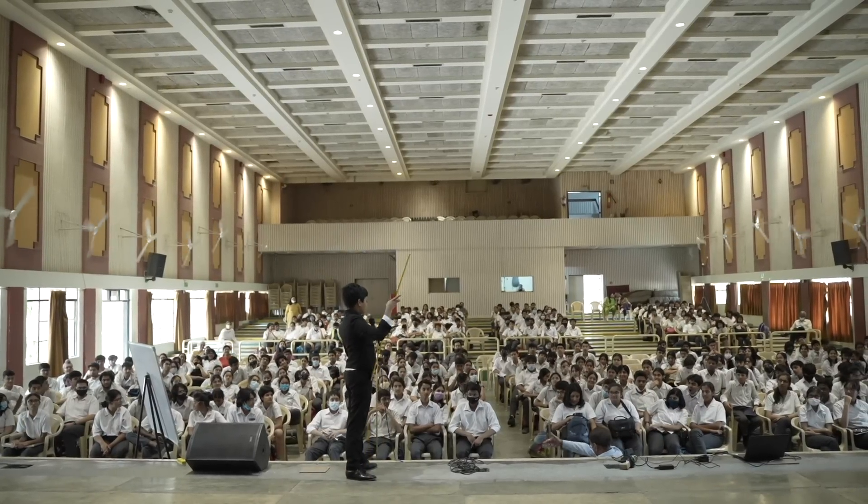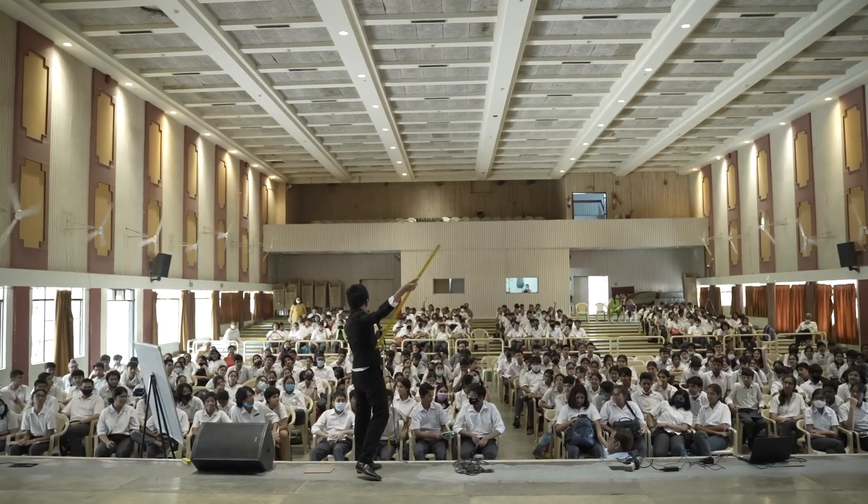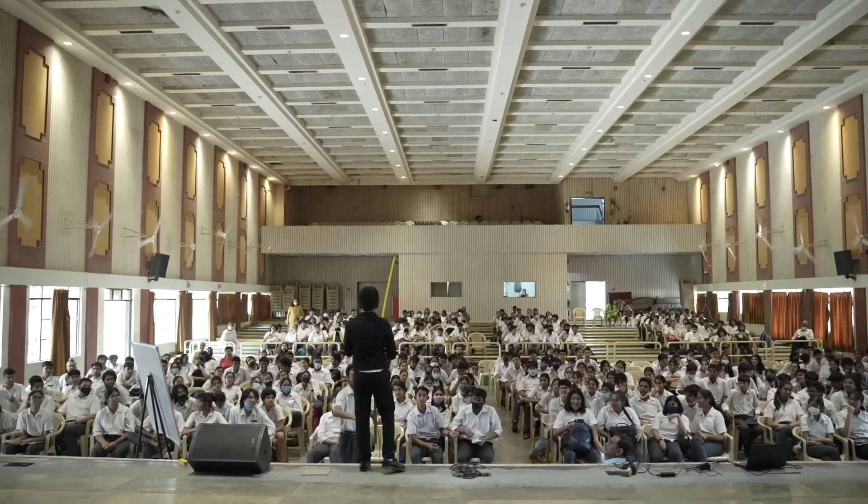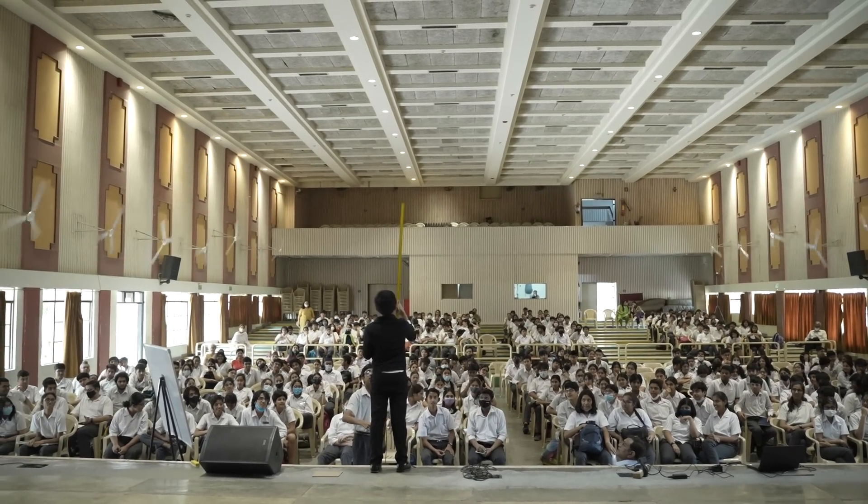Does anyone want to hold these two roomers up? Try to put them on the floor. Try to hold these two roomers up straight up.